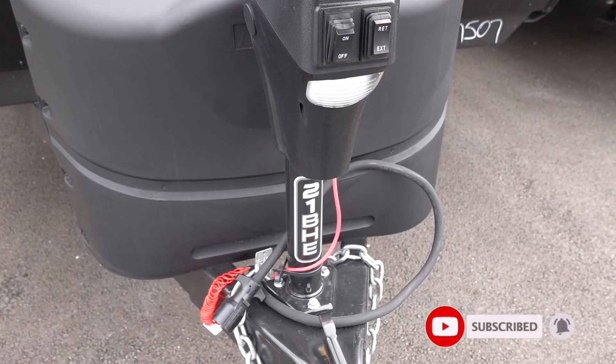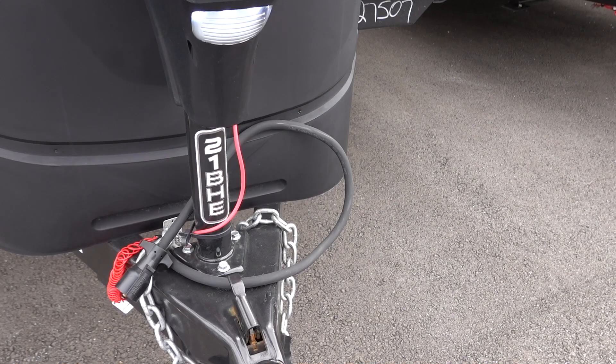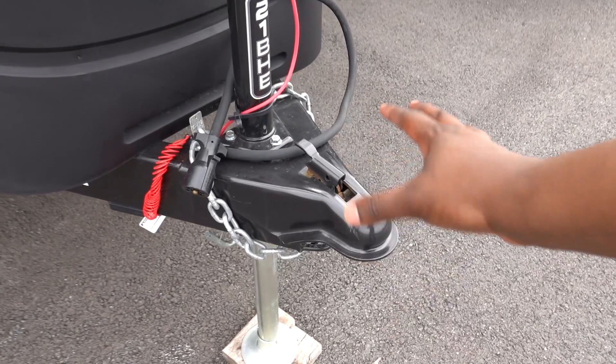Grand Design has been providing an electric tongue jack standard for a while, and this one has a light below it too. It has a coiled breakaway switch, which is very convenient, and all the hardware is pretty easy to use. They give you two 20-pound propane tanks, and there's an area back here for a dual battery setup too.